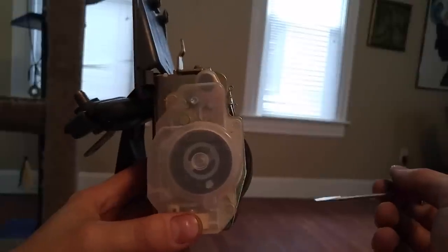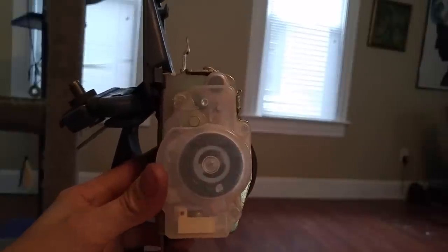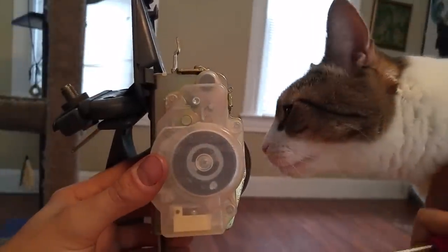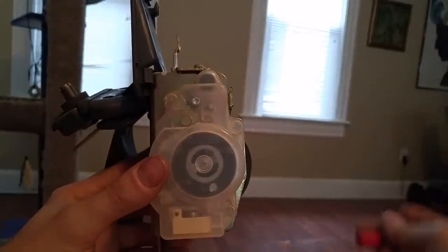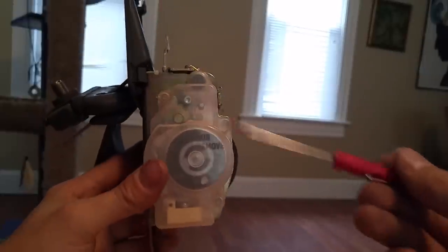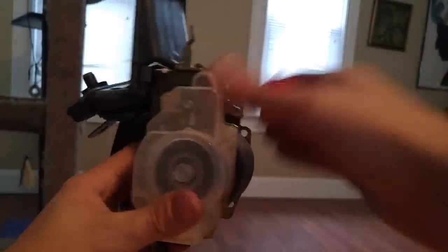I searched forums and sites trying to figure out if there's some kind of simple fix. This seat belt is from an older vehicle — it doesn't have a squib in it to set the pretension if the airbag deploys. I looked at it for a while and figured out that it's actually a momentum-based latch.